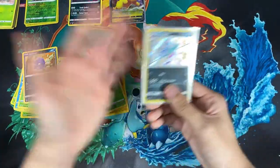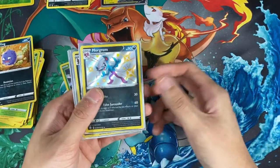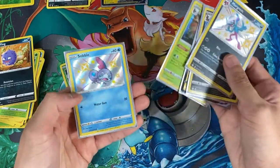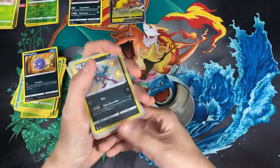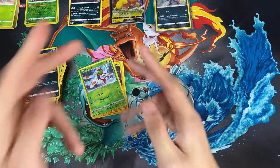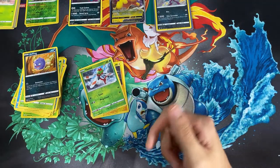Here's a quick review on what we pulled from this box: a Morgrem, a Thievul, a Morpeko VMAX, a Decidueye, and for the last card we have the shiny Sobble. That's all we have for today — thank you very much for watching. Make sure you hit that like and subscribe if you enjoyed the video, and as always, till next time.